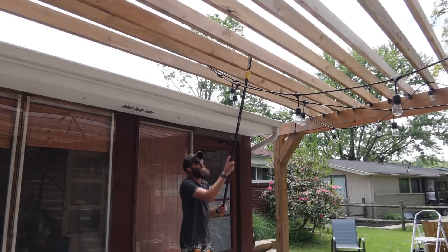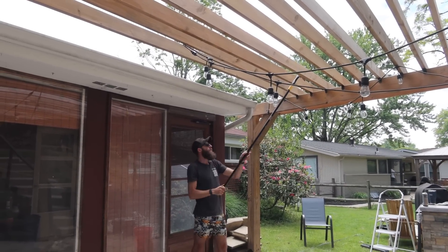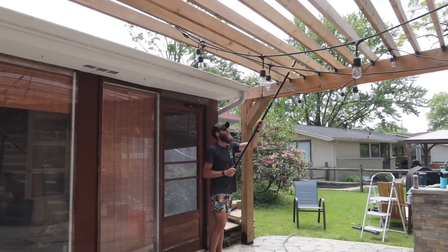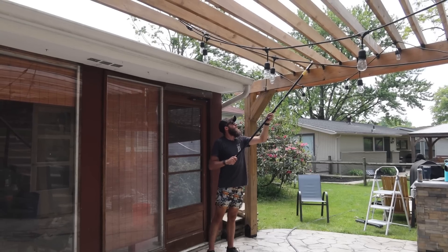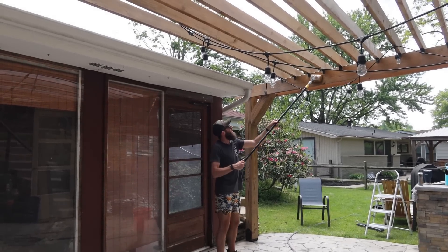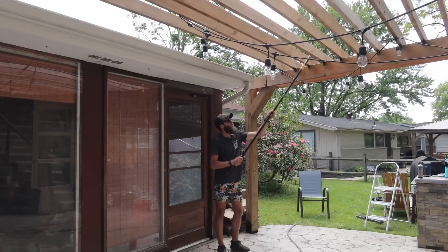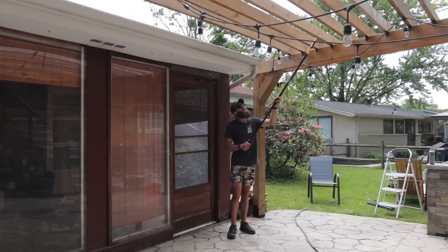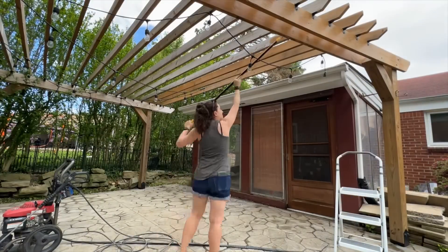I'm glad I went for the pad on a stick concept. Shout out to Home Depot — they upsold me for sure, but I'm glad they did, because if I had to move a ladder to do every single bit of this, I'd be having even less fun than I'm already having, because this is basically like painting, and painting's the worst. I feel like every project we do, I have to paint something.